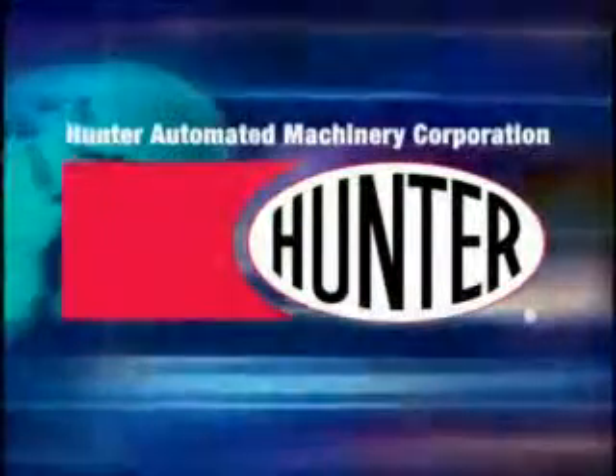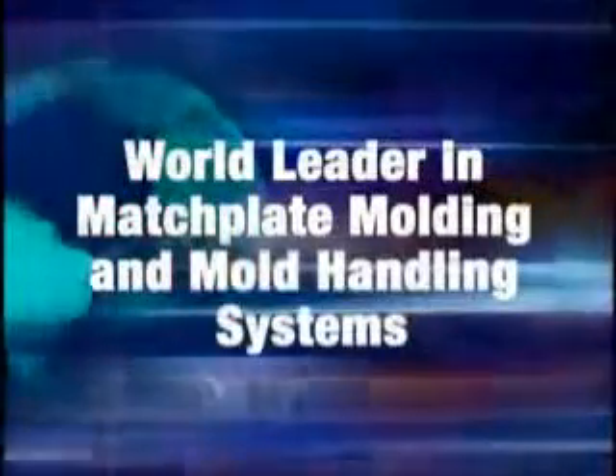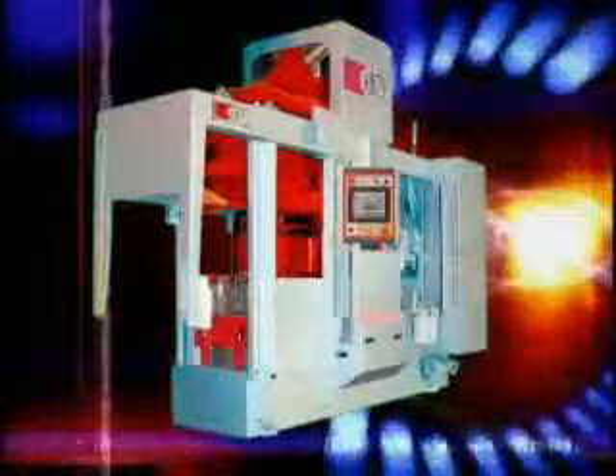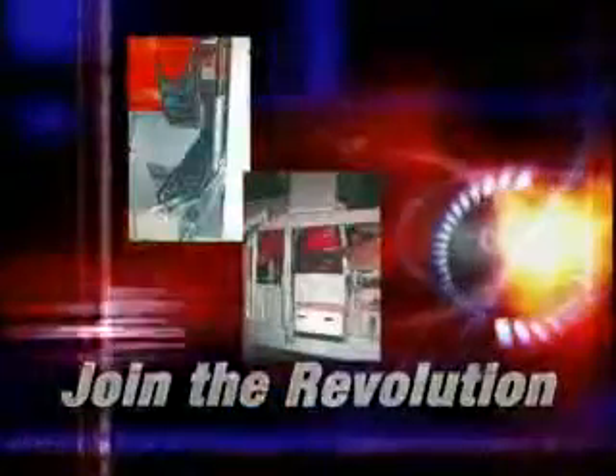Hunter Automated Machinery Corporation, the world leader in match plate molding and mold handling systems, introduces the all-new XL series. Join the revolution — the new Hunter XL introduces a number of innovative technology advancements.